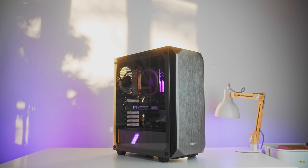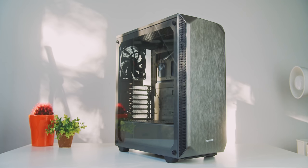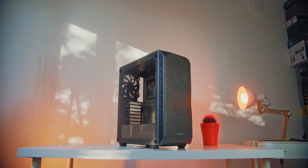The Be Quiet Pure Base 500 is a perfectly sized, handsome mid-tower with the usual silent properties — foam on the front panel and interior, two quality fans included, plus a modular top section to expand cooling potential. Give your hardware a home with the Pure Base 500.